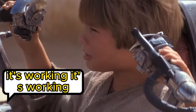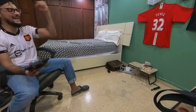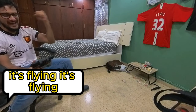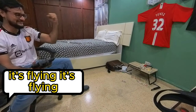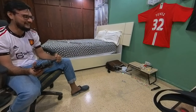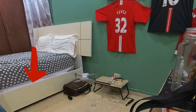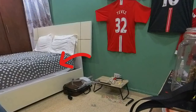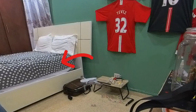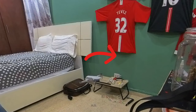It's working! It's working! It's flying! Yes! The drone is flying!